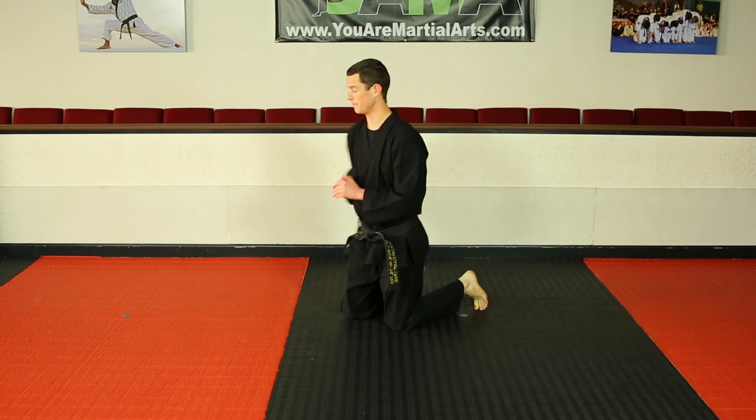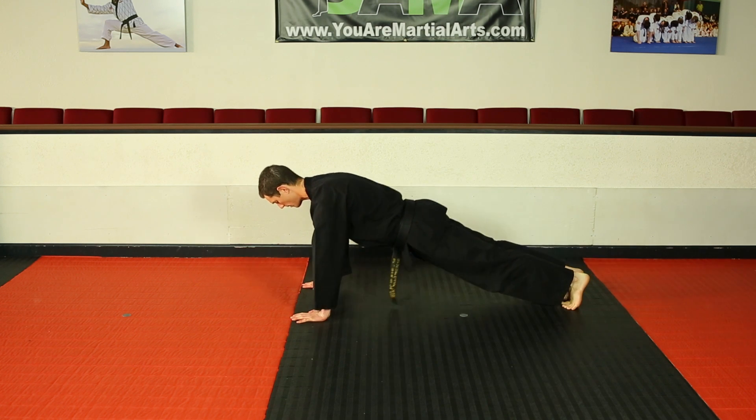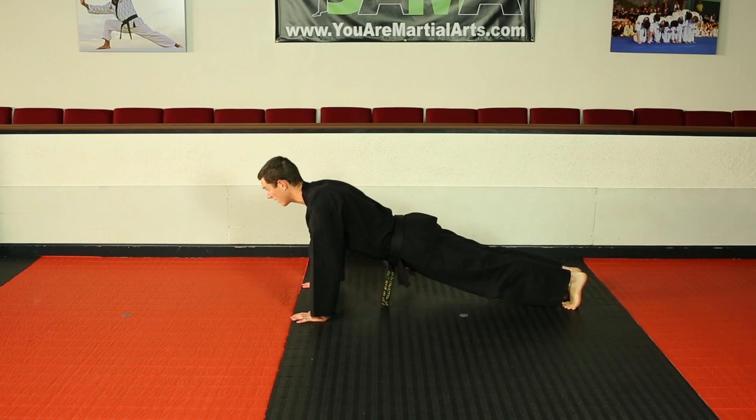So let me first demonstrate a proper push-up. I want my hands right underneath my shoulders, my back straight, my head up. I go nice and low and push back up.